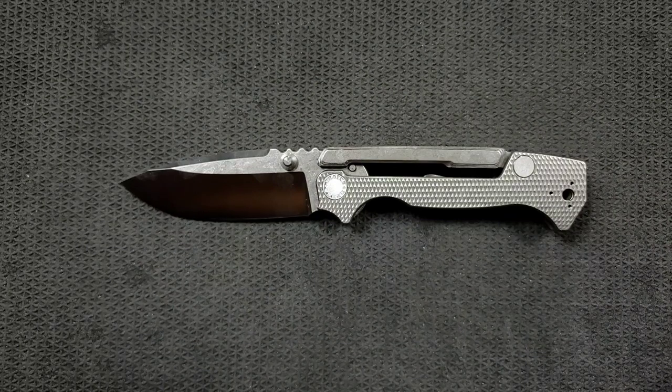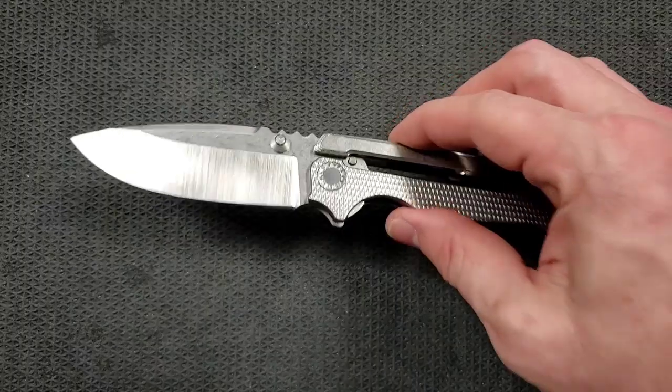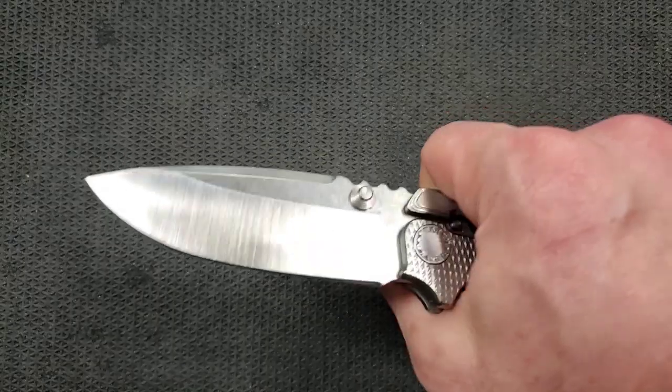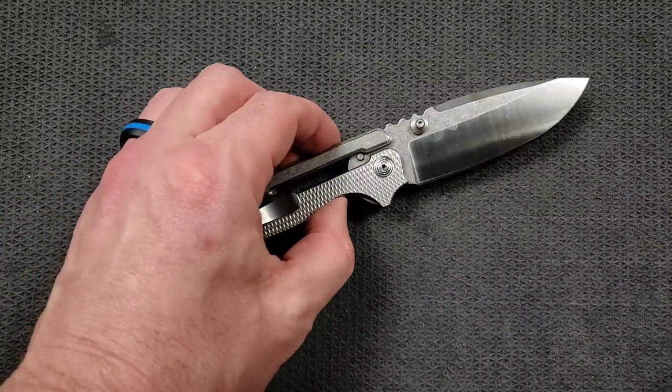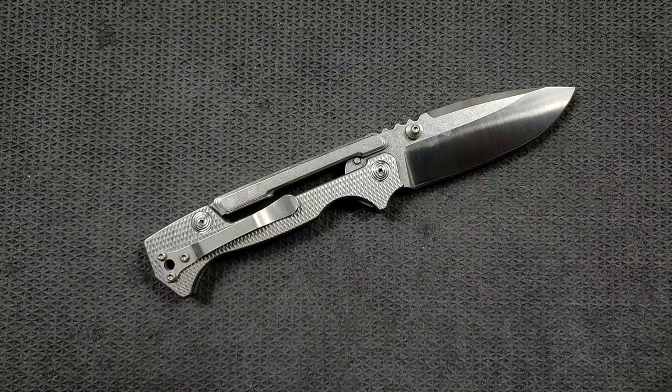The drawback is that they are substantially more frail than phosphor bronze, but it only affects them if debris gets in that is hard enough to sit on the washer and tear it during opening and closing. I've seen exactly two pictures on the entirety of the internet where that has occurred — one was a Hinderer XM-18 Gen 3, and they just gave him more washers. What I'm saying is it's unbelievably rare. Would I prefer phosphor bronze? Yes — it's my preference wanting the entire thing to be metal. But I wouldn't let that steer you away from this knife.